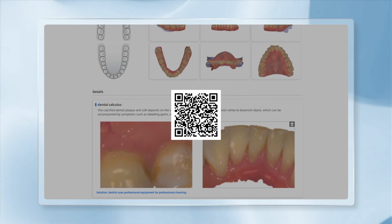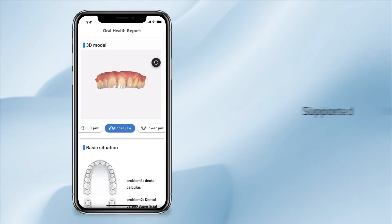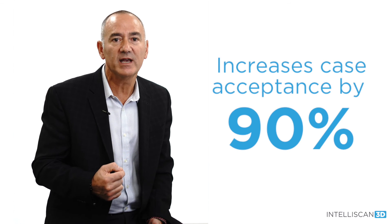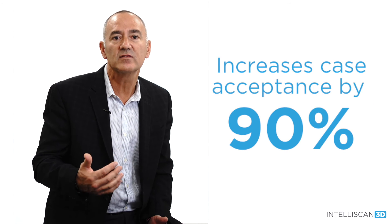We have seen case acceptance improve dramatically by using this module, but the best part is that we have seen referrals from existing patients go through the roof because of the perceived value patients feel when we implement effective, consistent communication in our practice.